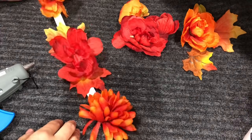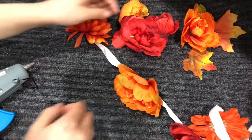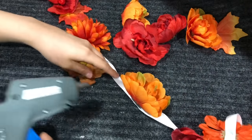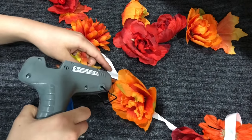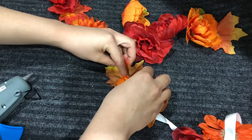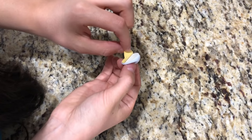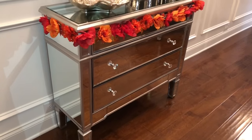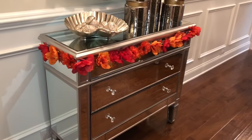At first I thought I was finished and was going to leave the white ribbon showing, because I liked the look of it — but then it just looked better when it was fuller, so I went back and added even more flowers and leaves. Taking the back off the self-adhesive hooks, I attached them to the mirrored chest — one on each side and two in the front for the garland to hang.